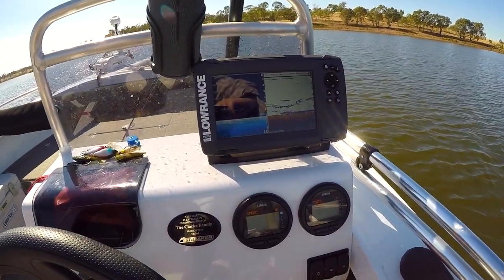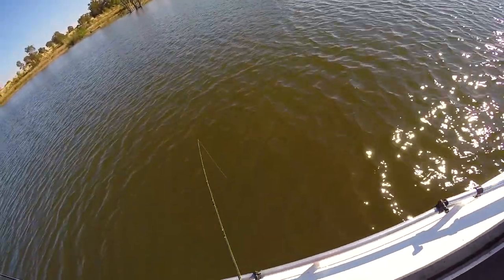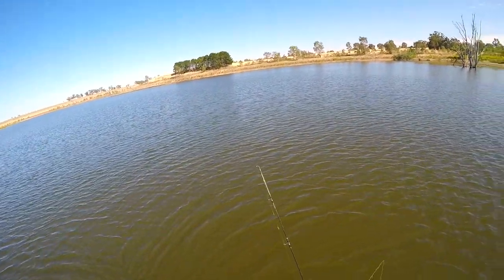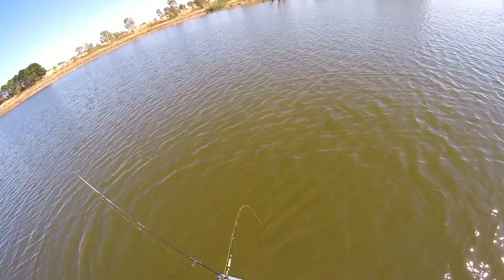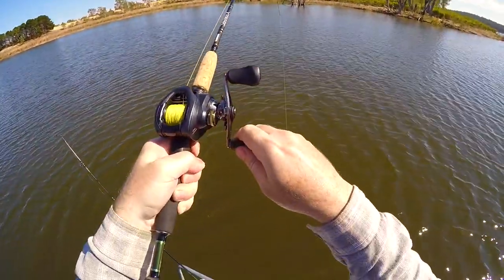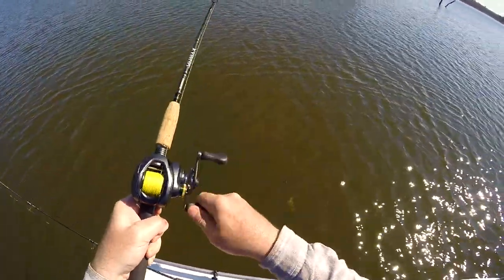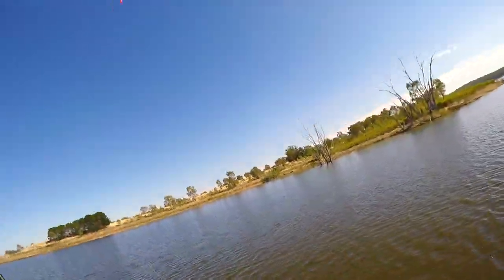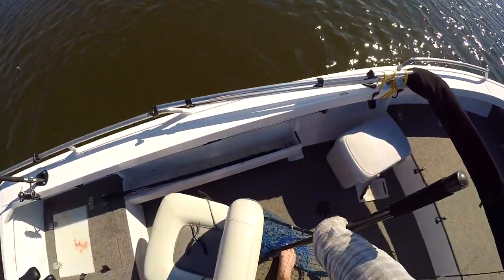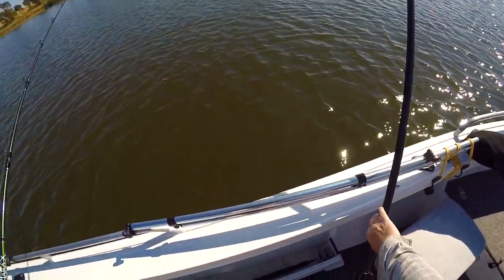You can see on the fish finder there, there's quite a few redies there, they're good sizes. Oh, look at that, jigged him straight away. Oh, he's a nice one. Should have the net out. Oh dear, I'm going to get the net out. Don't know if we get the net out for the redies, but we will have the net out.